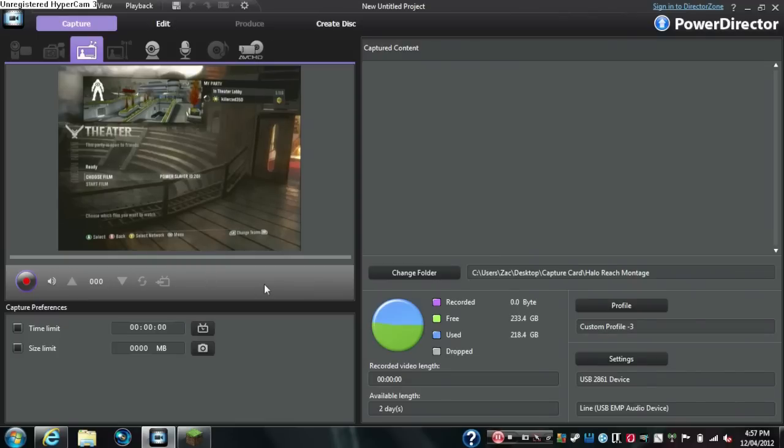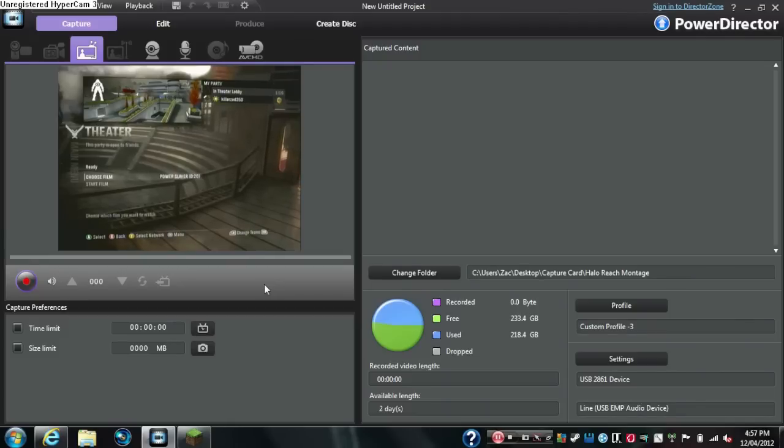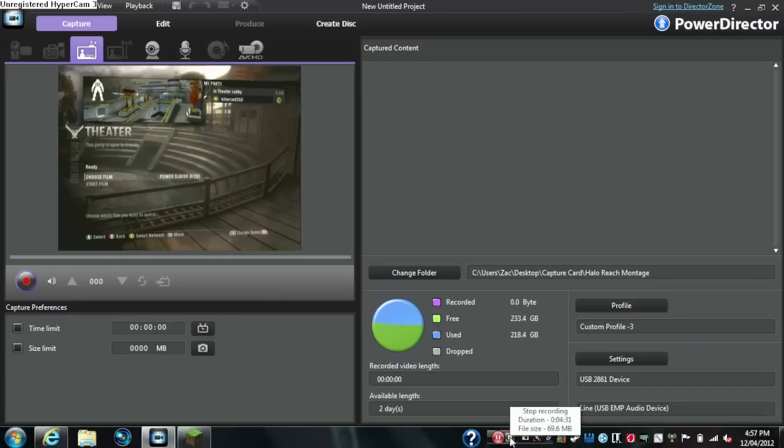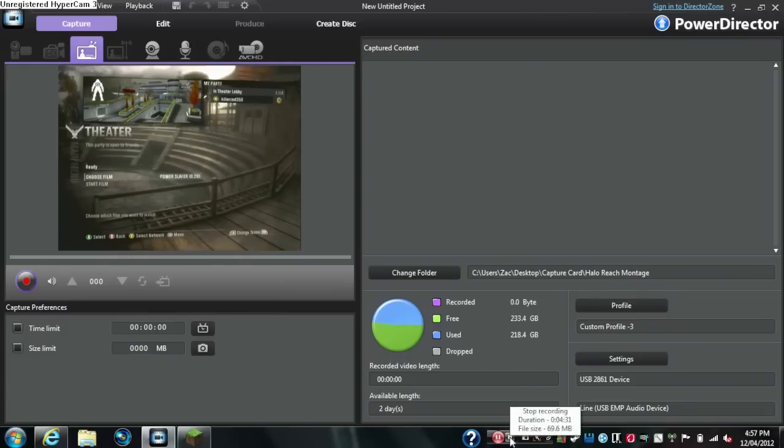I gave one EasyCap to my friend because I had two and he wanted one. Soon I'm going to be getting an HD PVR. Comment, like, and subscribe — if you want me to make a montage of you, or you want to be in my montage, just let me know. Thanks guys, I hope you enjoyed my tutorial on how to record.